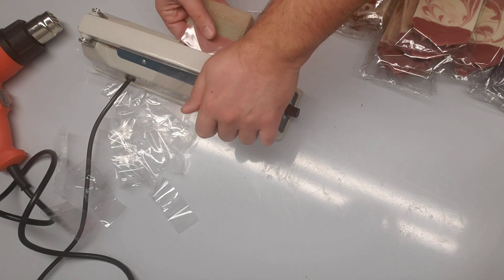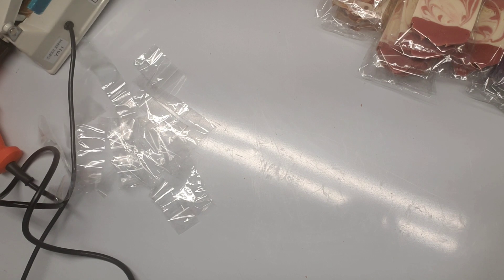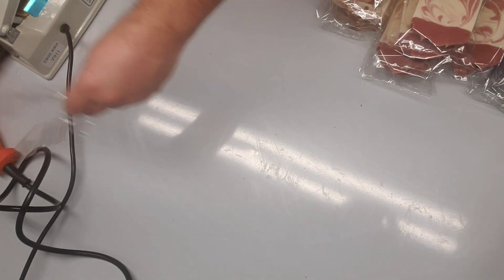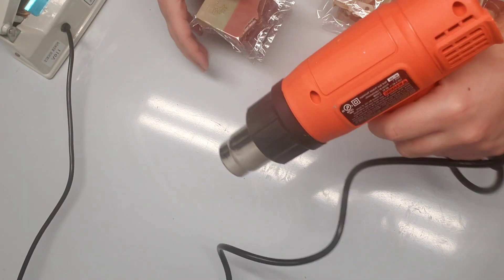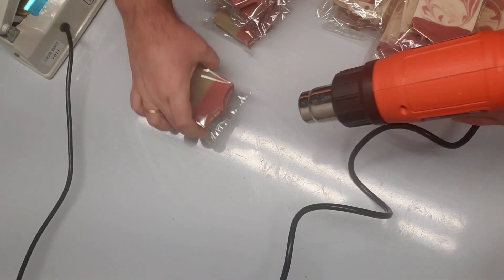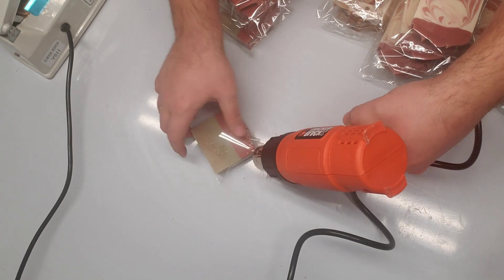Now we will start using the heat gun to shrink them. For now I will keep them here on the side and take the others out of the way. I take our heat gun — I usually put it on low heat, give it some time, and that's it.